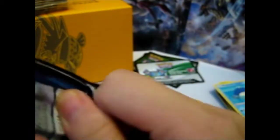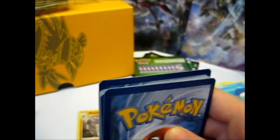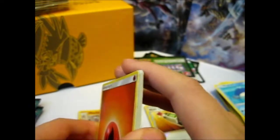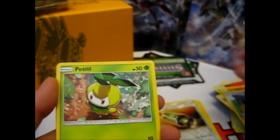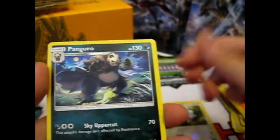Tapu Koko pack — we'll leave the last Tapu Koko for last, since it is a Tapu Koko box. Watchog, Machoke, Fletchling, Alolan Geodude, Barboach, Reverse Stufful, and a Pangoro.